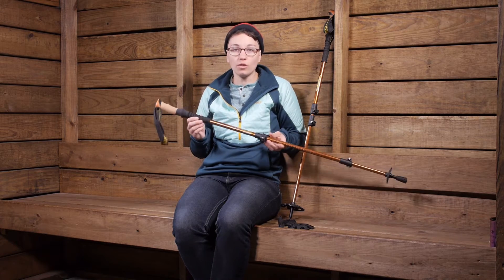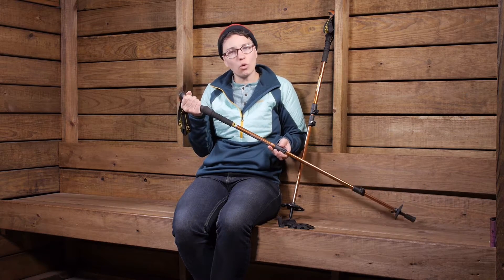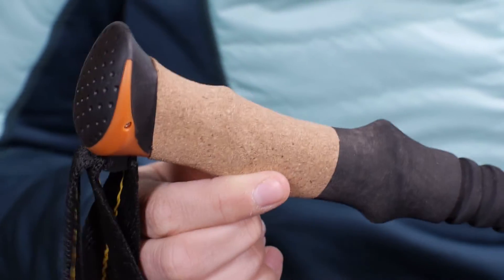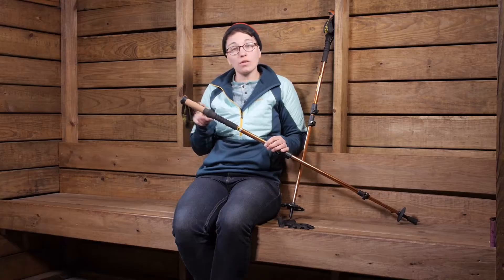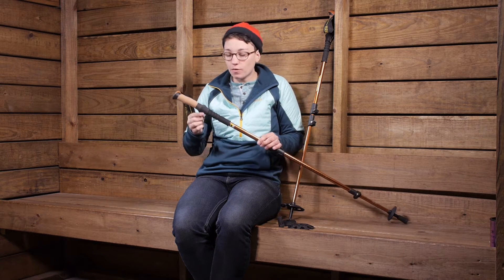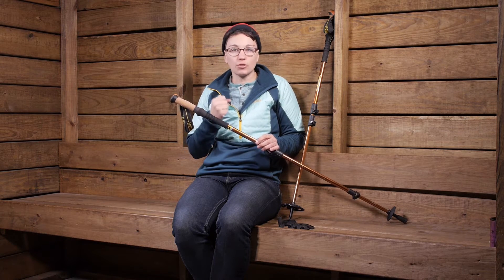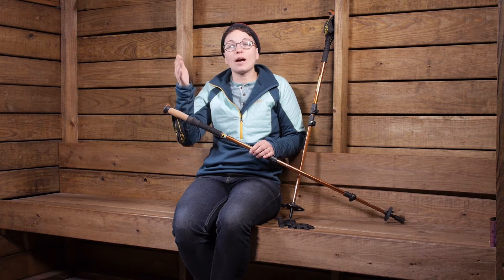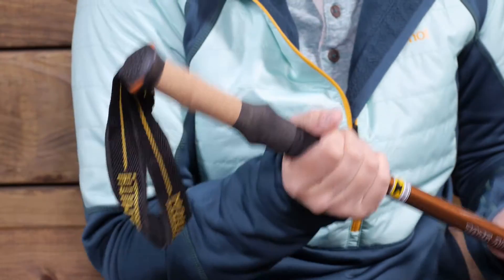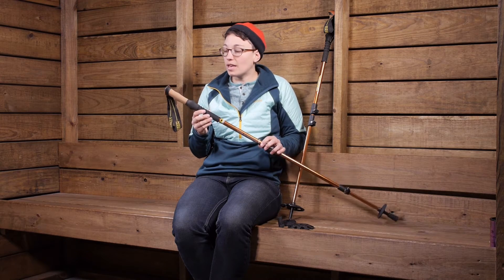The materials also stood out. You have got a nice cork grip on the top — cork feels better against your skin and has a really natural feel. Below the cork handle you have an EVA foam handle extender with a lot of traction. If you are wearing gloves or just hiking, you can really get a good grip there. If you are hiking uphill for a short period, you can move your hand down the pole without having to make adjustments.